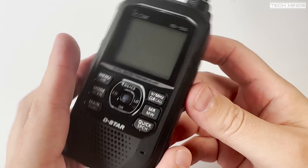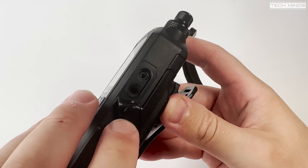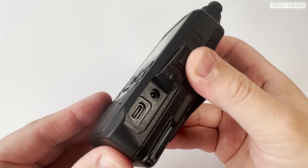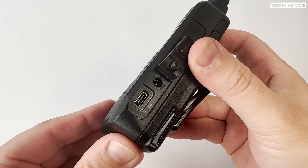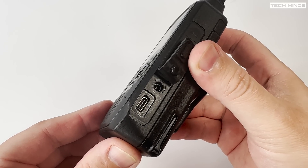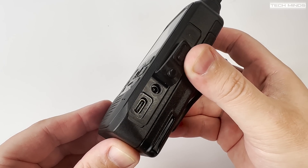On the right hand side we find a speaker mic connection covered by a rubber flap, and below this we find a DC input and the USB-C socket. The USB-C socket can be used for both charging the battery and data transfer between the radio and a computer or an Android device. More about that shortly.